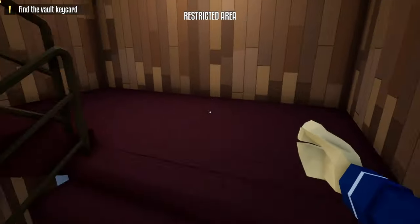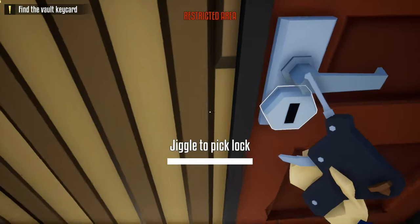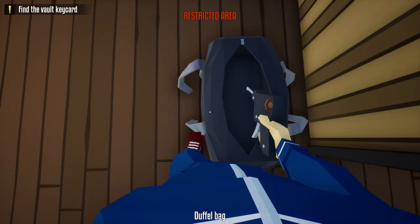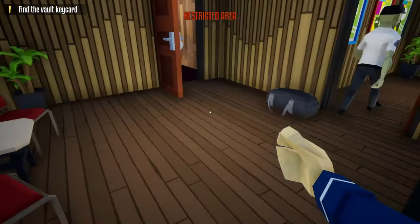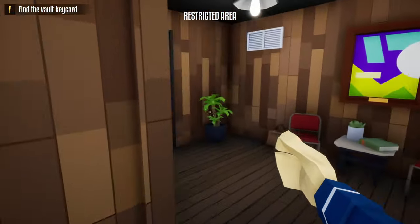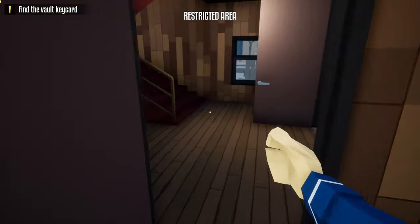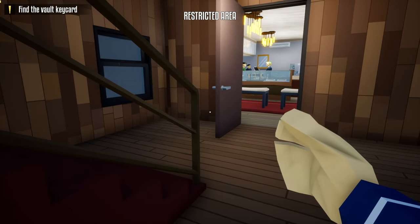Once he does, head upstairs, grab your lock pick, and unlock the door to the manager's office. Once you unlock it, place the lock pick back inside your duffel bag, head inside the break room, and wait for the guard to pass by. Once the guard passes, do it one more time — go back downstairs, sprint through this door so he gets alerted, close the door, and hide underneath the stairs. This time we're going to move the manager inside the manager's office.